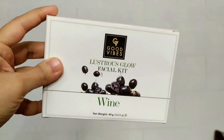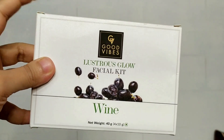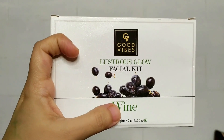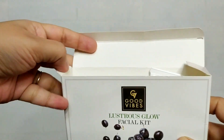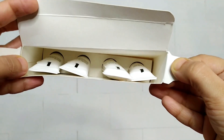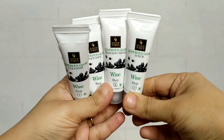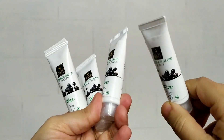Especially during winter, I'm going to use today's facial kit which is from the brand Goodwives. The facial kit I have is the Listerious Glow Facial Kit in the Wine variant. This is the facial kit from Goodwives, and the packaging is very good. You open it this way and there are 4 tubes inside.